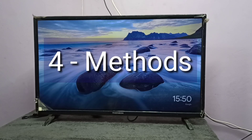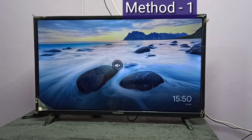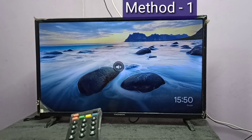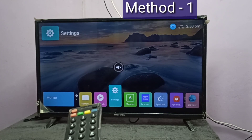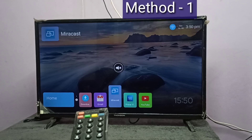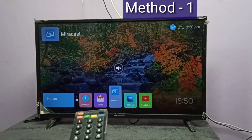Hi friends, in this video I will be covering four methods. Method one: in your smart TV, open the mirroring app. In this smart TV I am going to open the Miracast app.